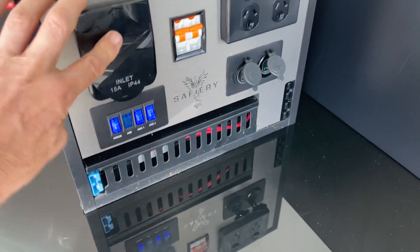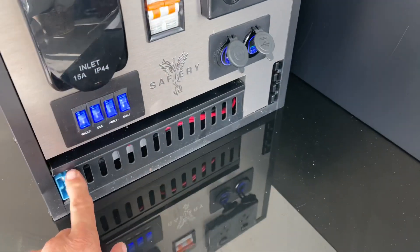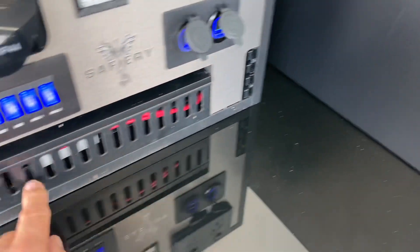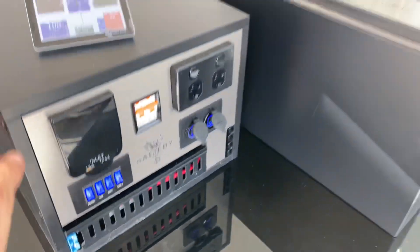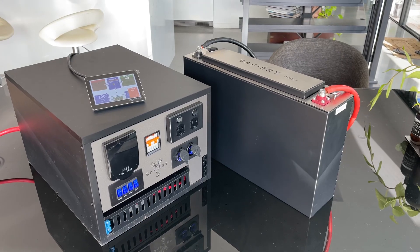On the front here we've got power in, USBs including Type-C, power out, Anderson plug connections, and solar power in. That complete pack you can order and have shipped to you — how good's that!